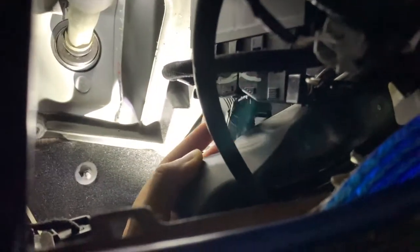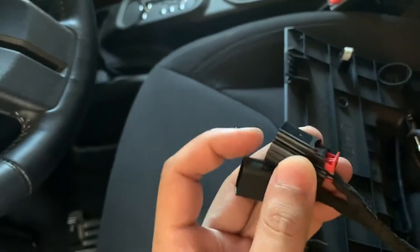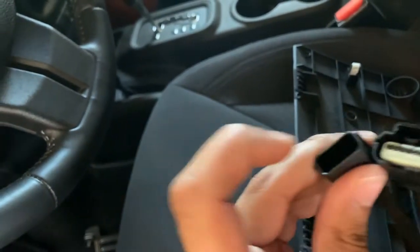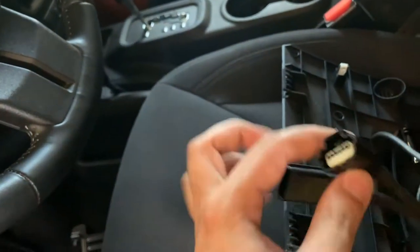Here's the connection I just undid from the gas pedal. There's a little tab you push down and the connector lifts off. It's a tight space back there but not too hard to get to. On the Pedal Commander, one side goes into the pedal and the other — the computer side of the harness — goes into the ECU connector.